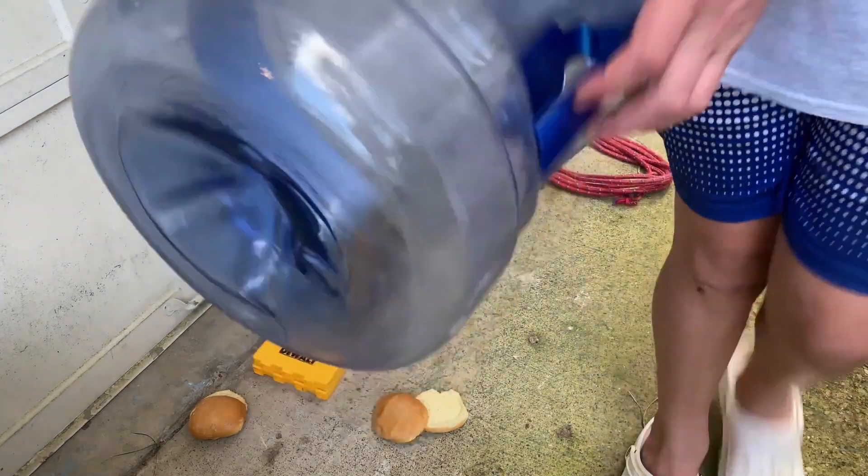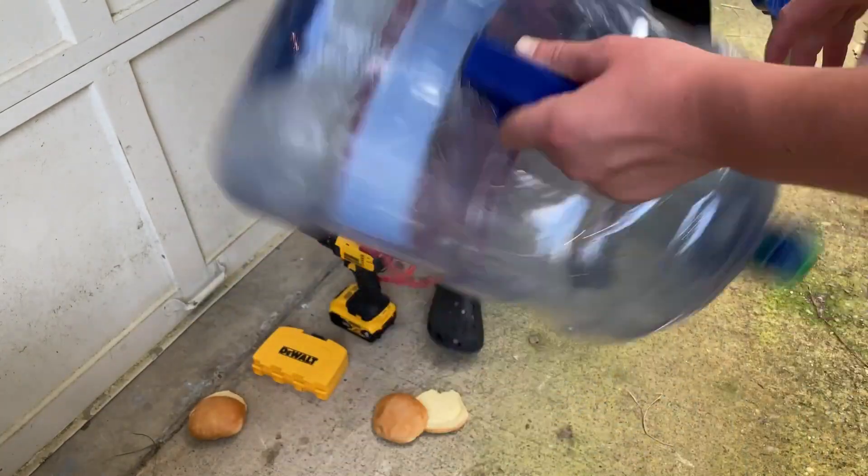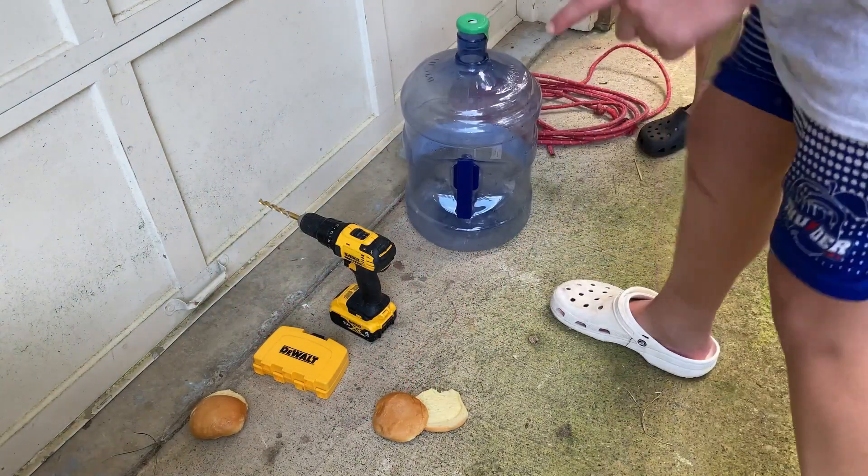And this is what we will be using for the fish trap. And then to tie off, we use some solid rope. All right, let's get into it.